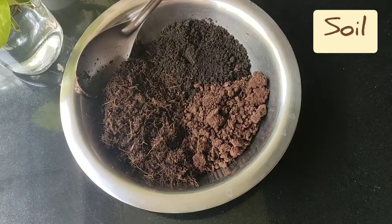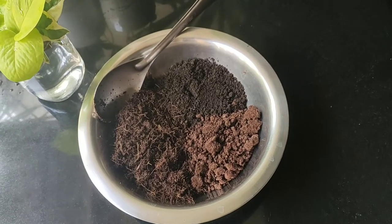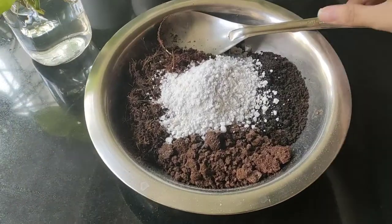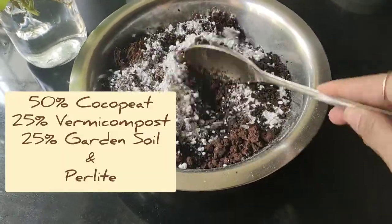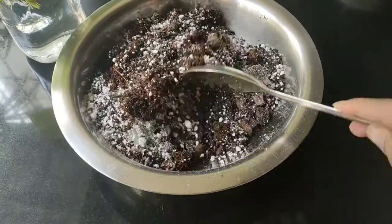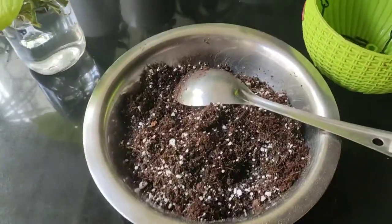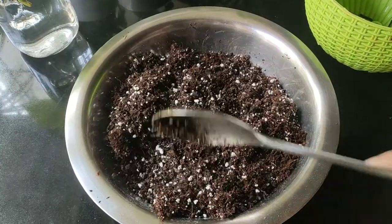Now let's talk about soil. It should be a well-draining soil and very light, so whenever you water it should sweep through to the drainage hole. The soil mixture we are using is 50% cocopeat, 25% garden soil, and 25% vermicompost. To make it lighter, I'm adding a handful of perlite. Pothos don't like to sit in soggy soil, so water thoroughly and make sure water comes out from the drainage hole.